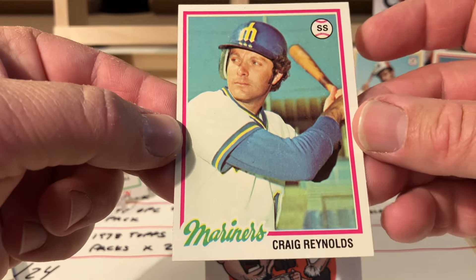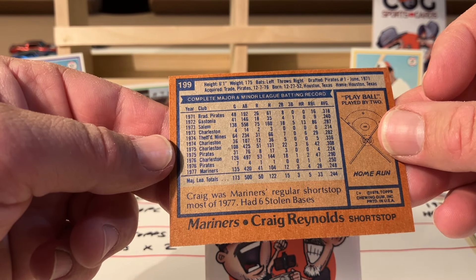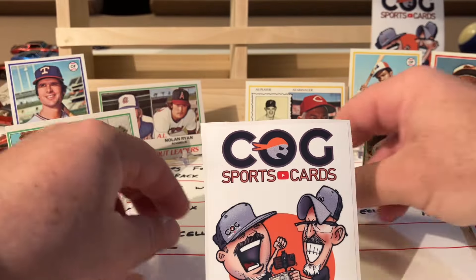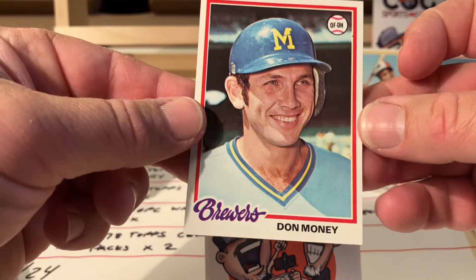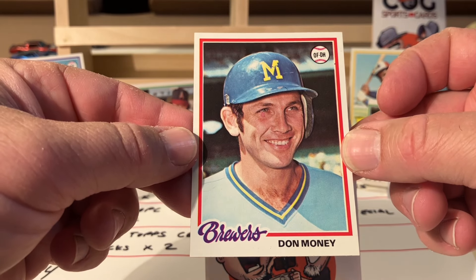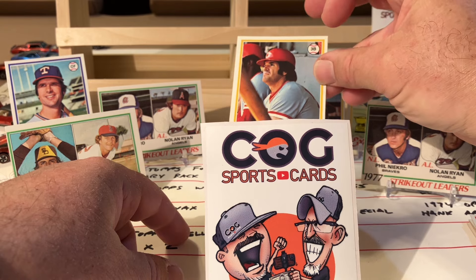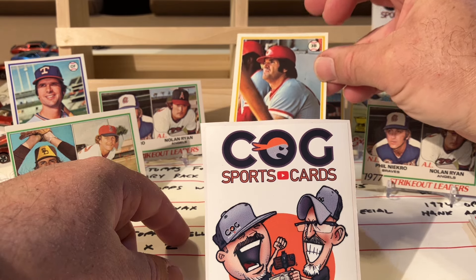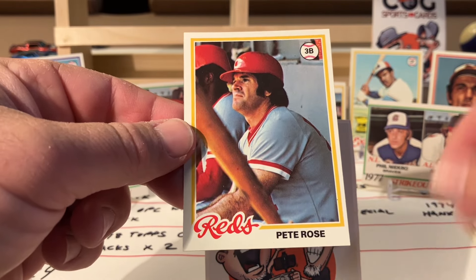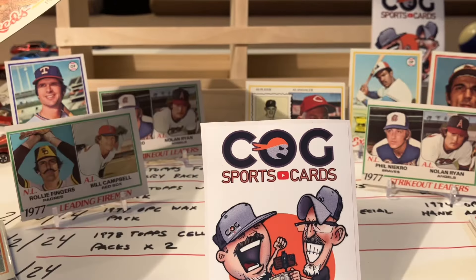Craig Reynolds - nice shape too, just a little off center to the left. Getting towards the end of this one. Don Money - oh that's sharp too. Look at that little blemish right there, but gee. Just off center to the right, but come on - this is a crazy pack!